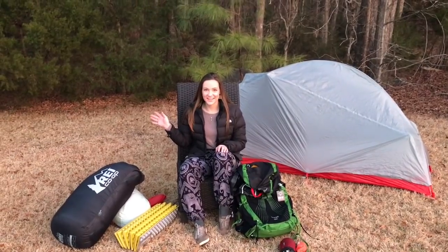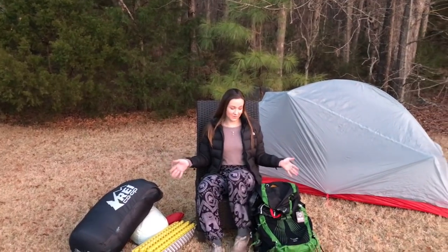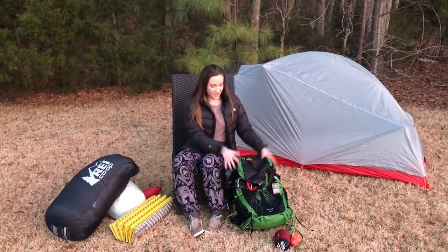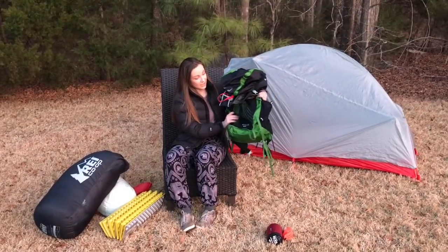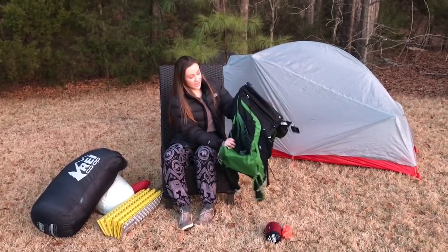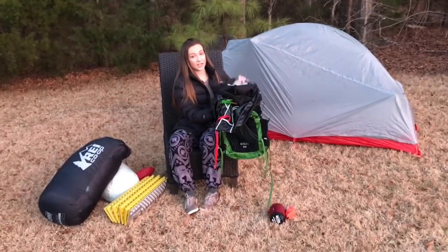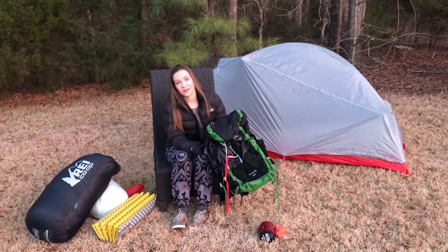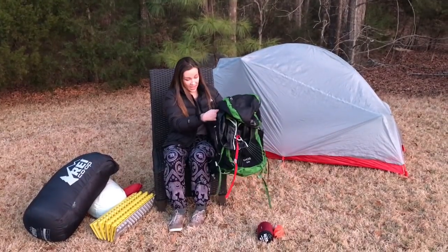Hey guys, welcome back to Trailosophy. Today I'm going to be talking about my big three pieces of gear: my backpack, my sleep system, and my shelter system. I'll start with my backpack — I have the Exos 58. This is a unisex backpack and I got the size small. I think it's going to be really great. It's really lightweight and a good in-between backpack if you're not spending the big bucks on things like Z Packs. I got a really good deal on this from REI.